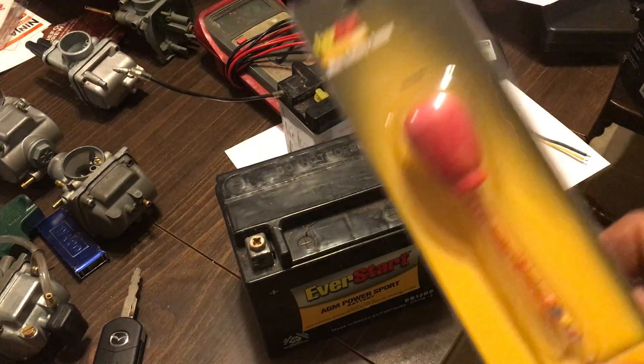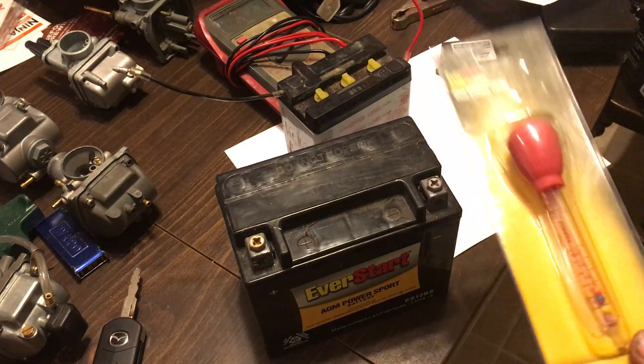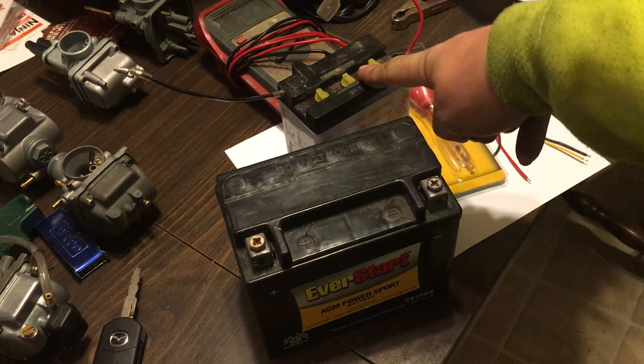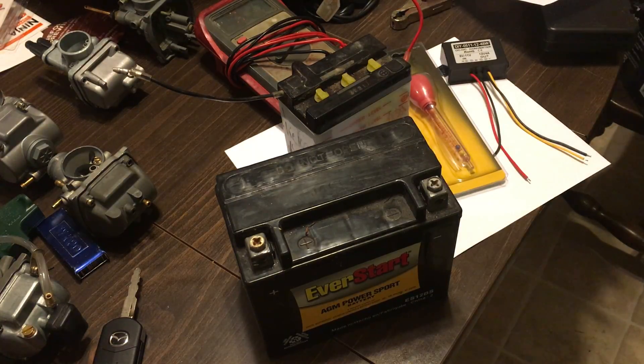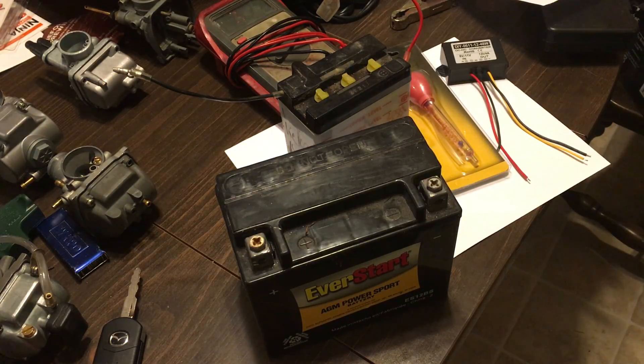This cell tester can also be used on 12 volt and 24 volt batteries — any battery you want. It's just easier to use on these little six volt batteries because there's no other way to check them. It will also give you a state of charge. Thank you for watching; please subscribe and send any questions or comments my way.